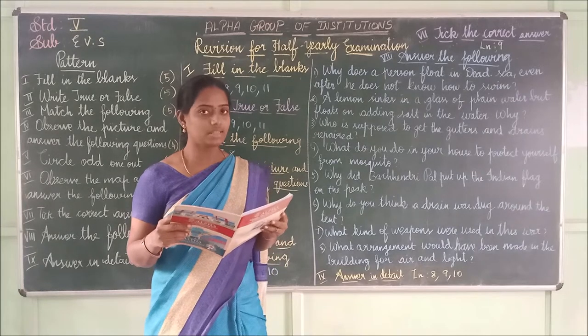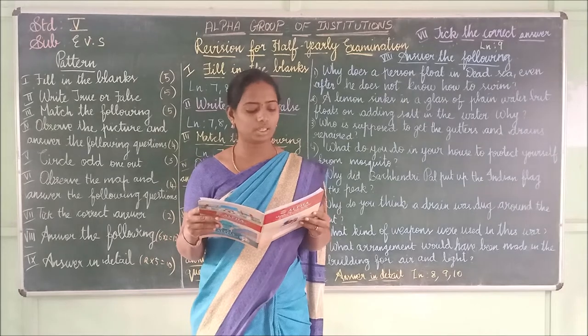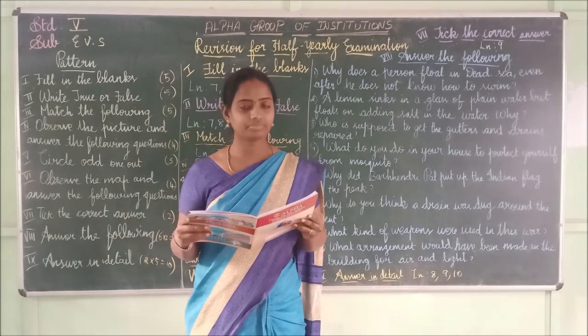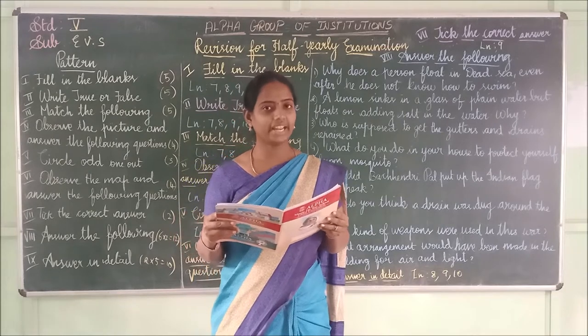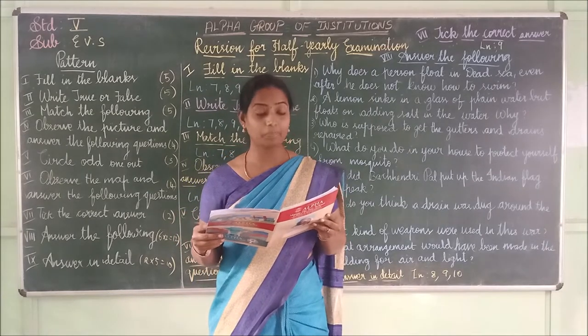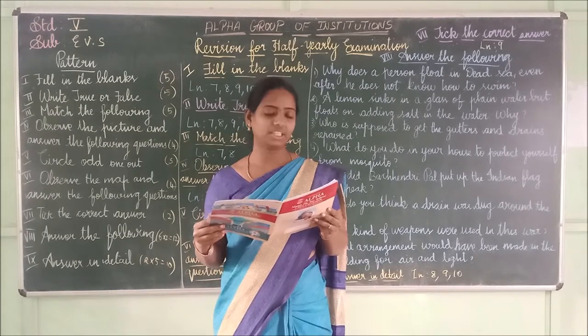Let me repeat the answers for lesson 7: The INA sank in water. The empty plastic bottle floated on water. The lemon floated in salty water. Gandhiji with several other people went on Yatra from Ahmedabad to Dandi.